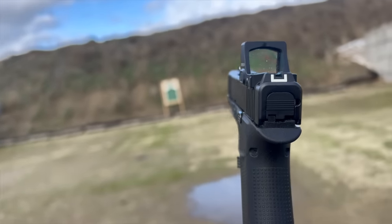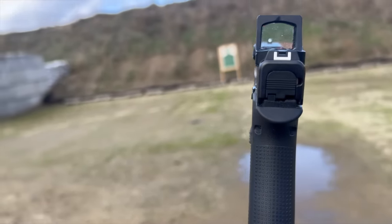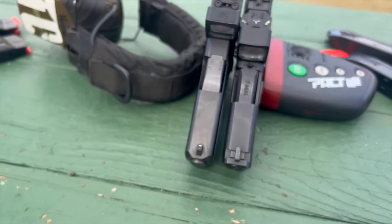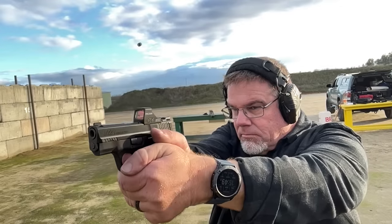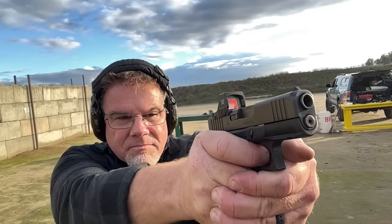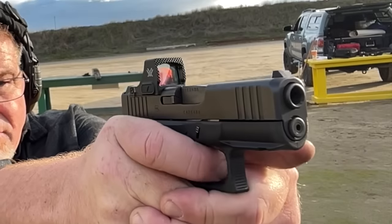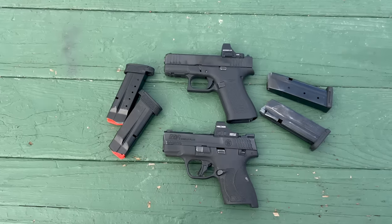The Glock 43X is nice and thin, very comfortable, and has a really long grip, so the butt of the gun might print a little bit more. The thin width makes it very easy to conceal — both pistols are just dreams to conceal under lightweight shorts and a t-shirt in the summer. The Glock 43X has a 6.5-inch overall length versus the Shield Plus's 5.24-inch overall length. In my opinion the M&P Shield has a little bit better trigger reset than the Glock. The new updated M&P Shield Plus trigger with its semi-flat face is a very nice trigger — I've been in love with it since the day I picked up this pistol.